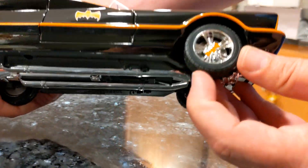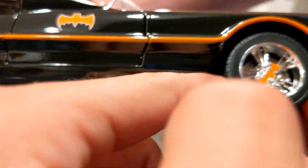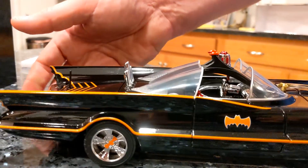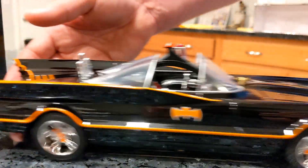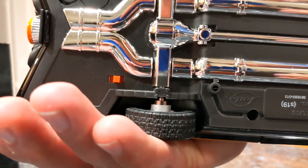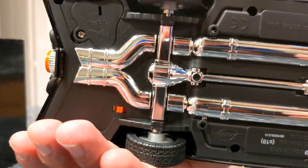The tires are more of a hard rubber. Let's see what's underneath. There's the switch — we'll test that out once we take a look under the hood and everything.